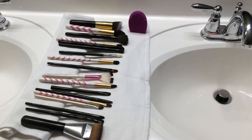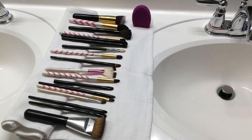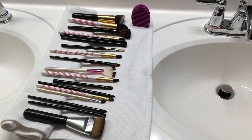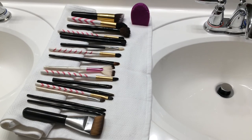All my brushes are now nice and clean. I'll leave them here overnight and in the morning they'll be nice and dry, then I'll put them away. And that's it — thank you so much for watching! Bye guys!